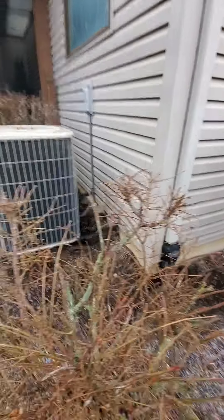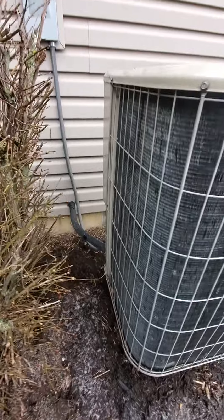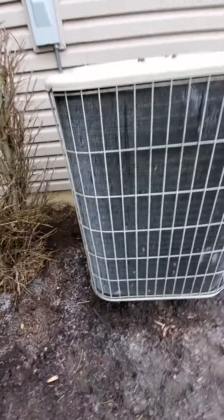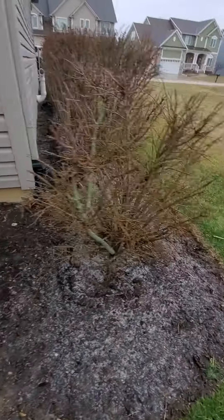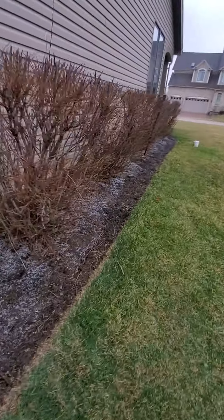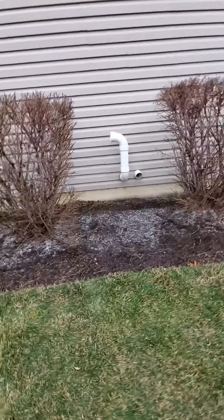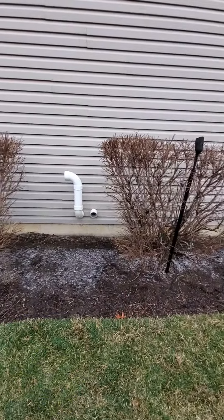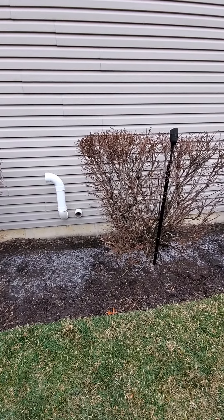There's a disconnect box and a line set. I would think the best way is to run that line set through here, and then the possible location — the homeowner was thinking either here or here. So running the electric line and disconnect box.